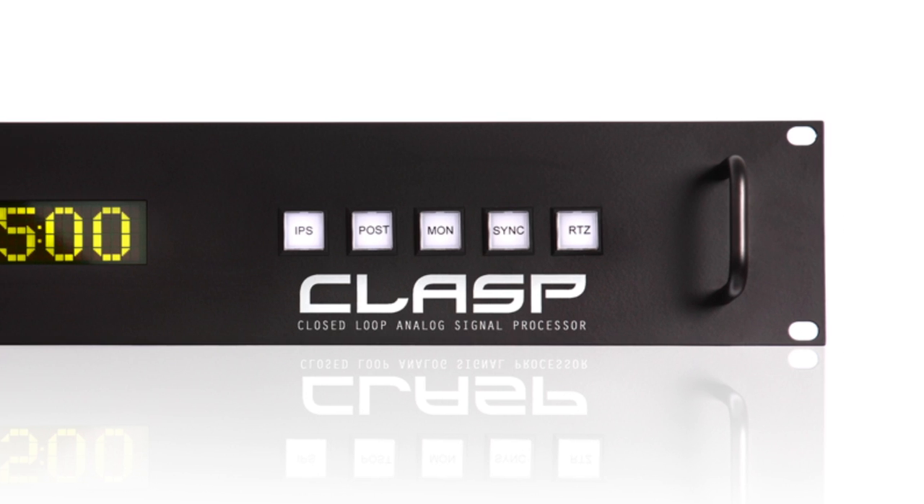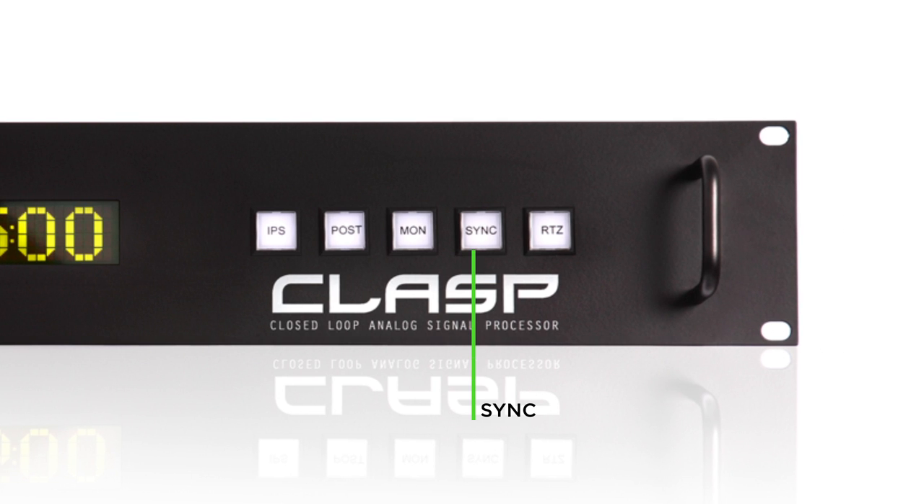The next button is the Sync button, used to synchronize the tape machines with the CLASP. The CLASP can synchronize up to three tape machines. Up to three tape machines can be stored in the CLASP memory, and you can switch between them by selecting in the plugin.